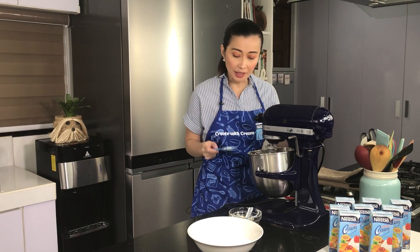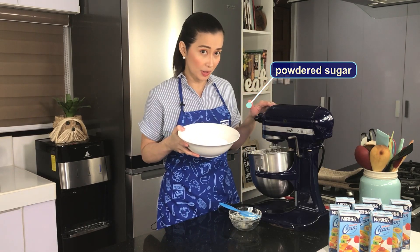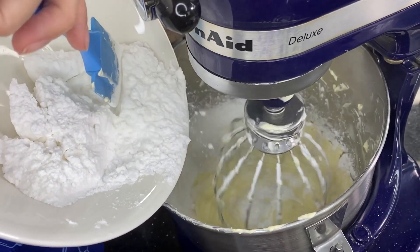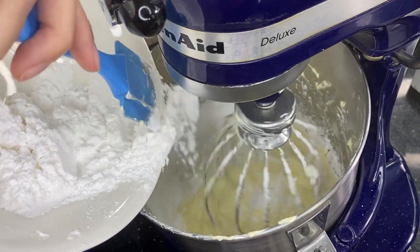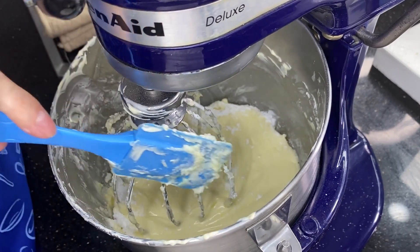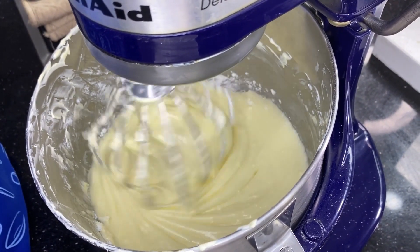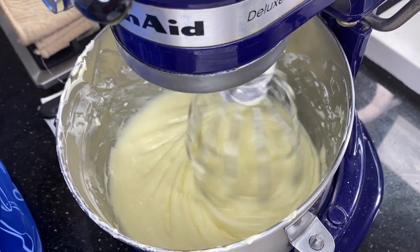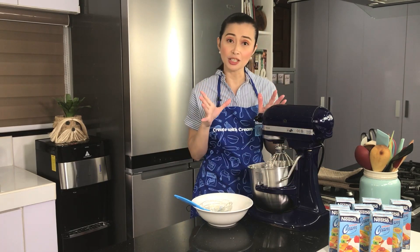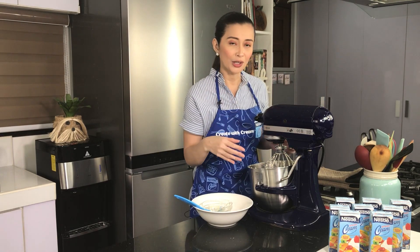The Nestle All-Purpose Cream is well-mixed with the cream cheese and butter. Now we slowly and gradually add powdered sugar at low speed, continuing to mix until all the powdered sugar is fully incorporated into the cream cheese frosting. Scrape the sides and continue mixing. Once done, place the frosting in the chiller for about 30 minutes. Then we'll check on the carrot cake and show you what to do next.